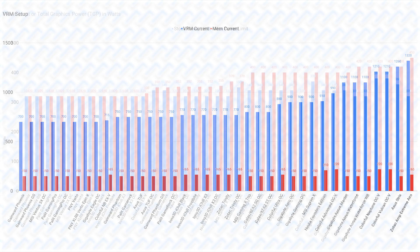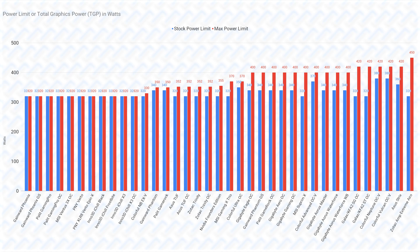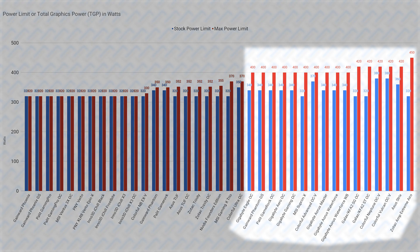Similarly for the power limits, the default 320-watt power limit is already plenty for the RTX 4080 to sustain their maximum boost clocks at default settings, just like the RTX 4090. Which means the maximum power limits are the only important values here, as that allows enthusiasts who want to overclock to chase that final few points in benchmarks. It's pretty black and white what cards overclockers should choose if it's just based on the power limits — literally just get the cards with a 400-watt or higher power limit.